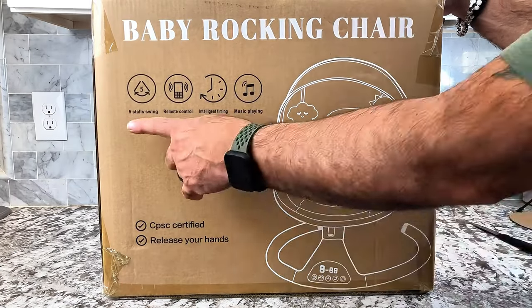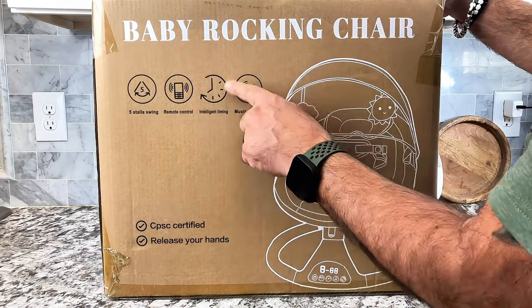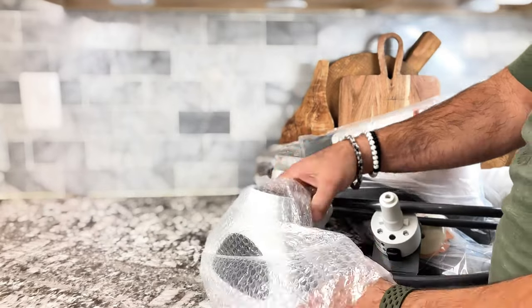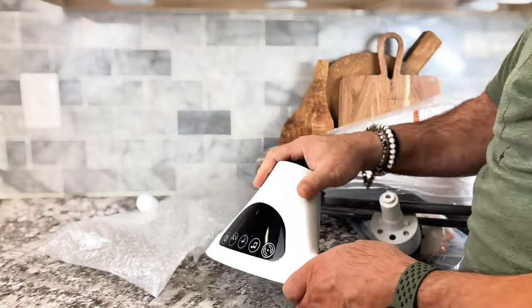Let's take a closer look at this baby rocking chair. It is actually an electric portable swing for babies. Look at how beautiful this quality is — it is a really beautifully well-made, durable quality. Super easy to put together.